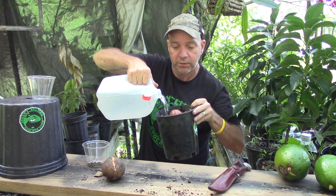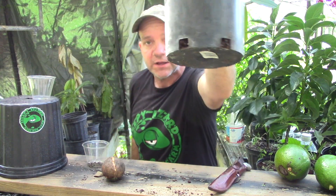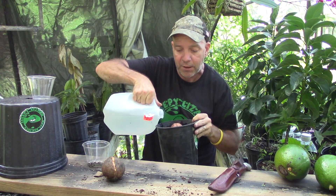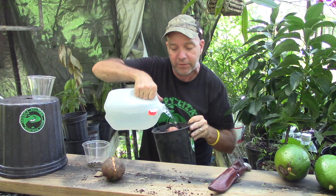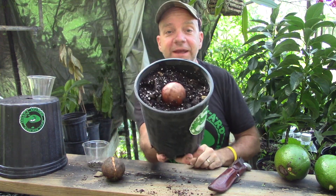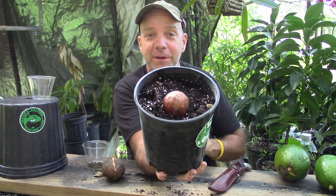Next, take a little bit of water and water your pot, going around to saturate the soil. Whatever pot you get, make sure it has drainage in the bottom. Eventually the water will start to drain out the bottom of the pot, and once you hear that, you're done. Congratulations — you have just planted an avocado seedling and taken your first step to making the world a better place through avocado cultivation.